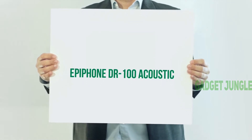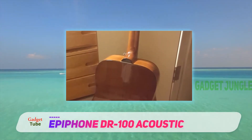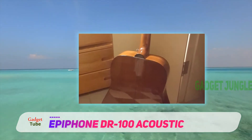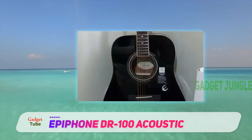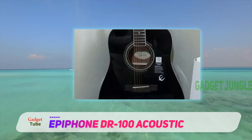Epiphone DR-100 Acoustic. This fantastic guitar has a mahogany body which not only makes it sturdier but also increases the quality of sound and resonance that the guitar produces. It is notable for producing a more natural resonance and optimum sound quality.